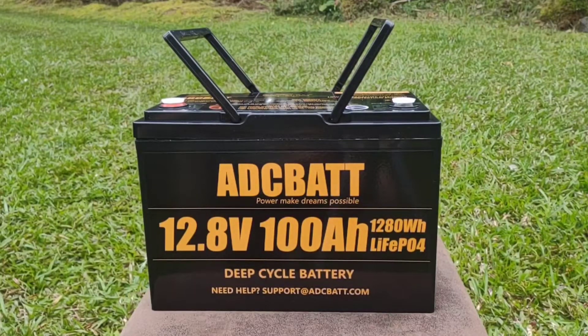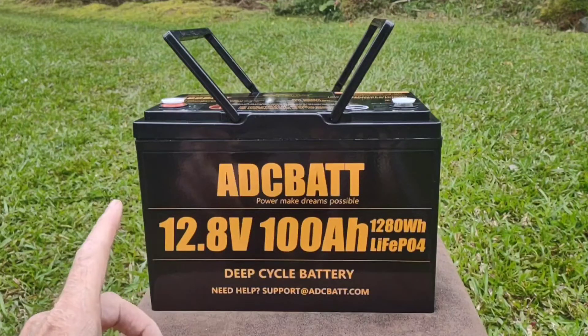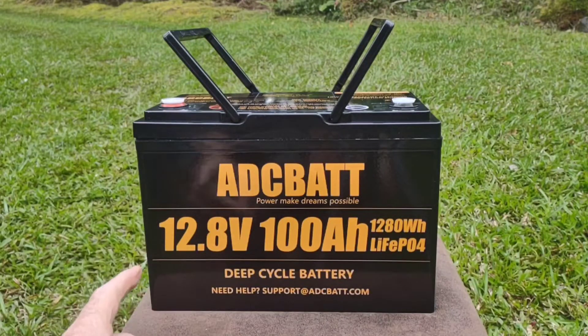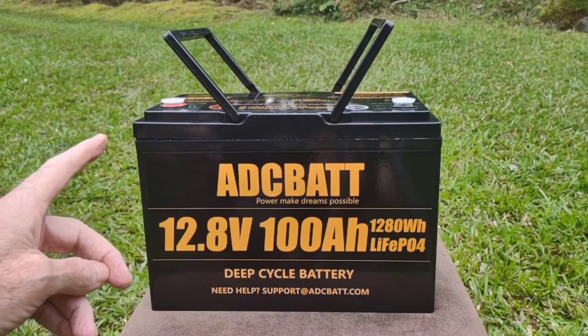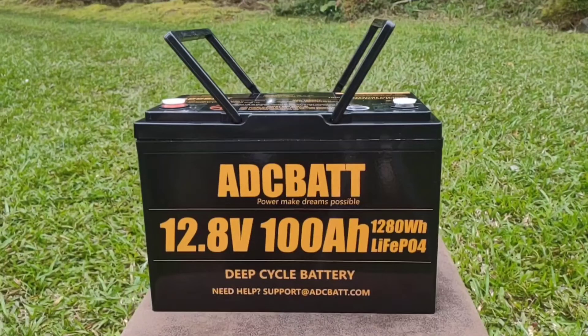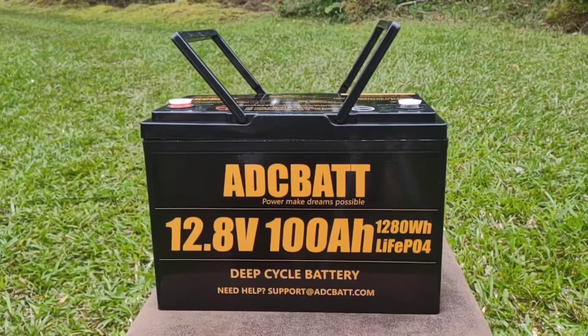Good afternoon everybody and welcome back to the channel. Today we have a battery sent out to us by ADC bat for a review. This is their 12.8 volt 100 amp hour lithium iron phosphate battery with low temperature protection, listed on Amazon today for $369.